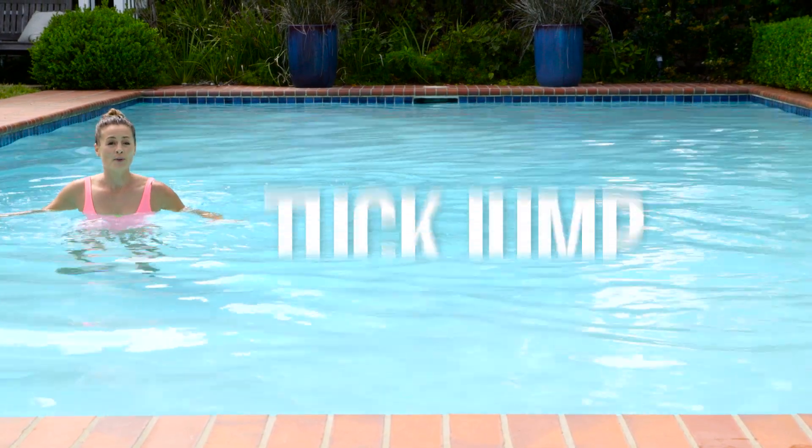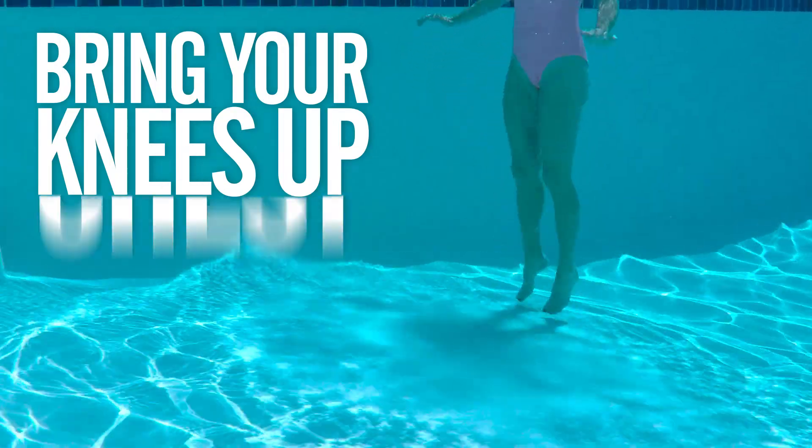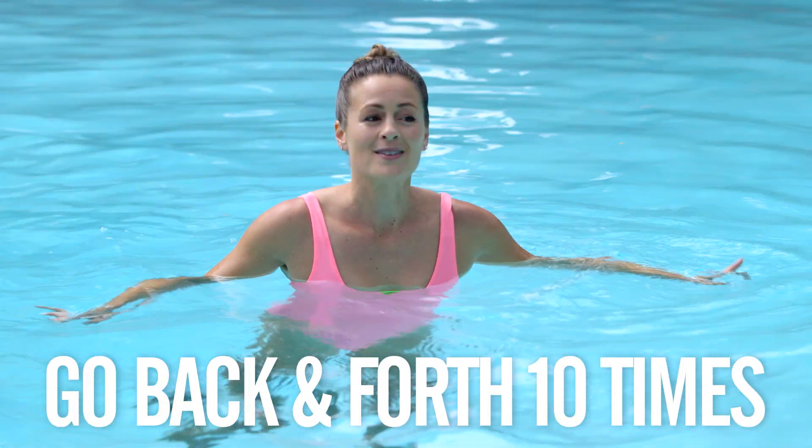When you get there, you're going to perform your tuck jump. Jump off the balls of the feet, bring your knees up and in towards your chest, repeat about 10 reps, and then sprint back. You want to go back and forth for about 10 rounds.